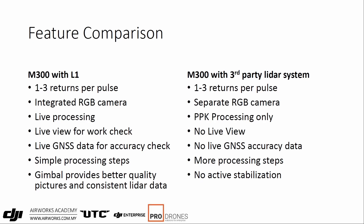Comparing the M300 with the L1 against another LIDAR system: it's very similar in that you get one to three returns per pulse. The L1 has an integrated RGB camera, so settings and camera triggering are automatic, whereas for a third-party system it's a separate modular RGB camera. Two interesting differentiators: first, the L1 has live processing — point clouds are built in the remote so you get a live view and can instantly check your work, seeing where there is data and where there isn't. Most other third-party systems have no live view, so you'd be left guessing and have to do a rough process on the spot.